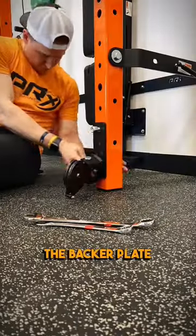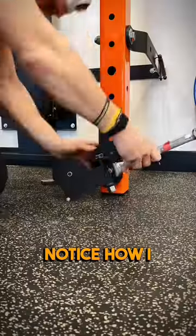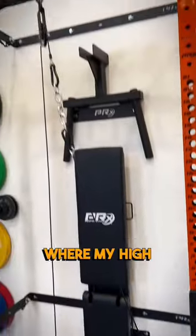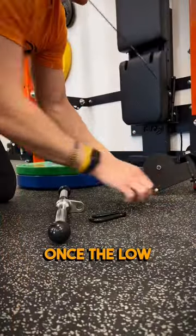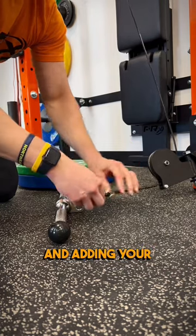First, install the backer plate using a couple bolts and attach your low pulley. Notice how I need my low pulley angled in, facing where my high pulley is. Once the low pulley is secured to the upright, it's really just connecting the cables and adding your attachment.